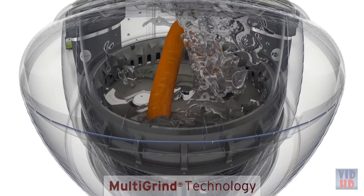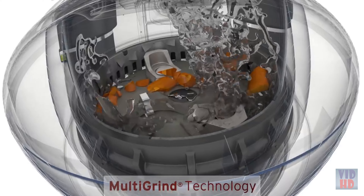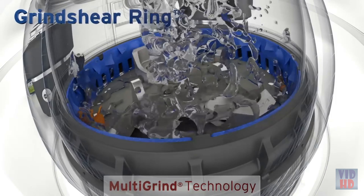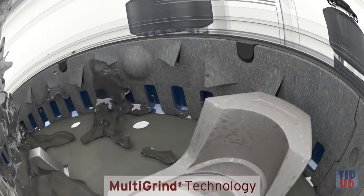It begins with patented multi-grind technology — multiple grind stages that shear, shred, and grind even the most difficult food waste into fine particles. With the grind shear ring feature, food waste is first ground against the surface of the ring. Next, particles are forced through small pass-through windows where they're sheared into even finer waste.